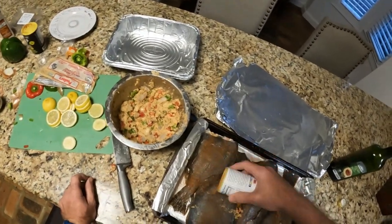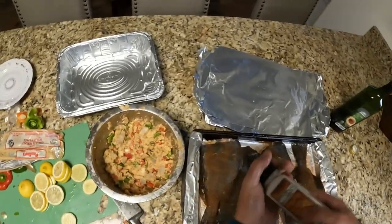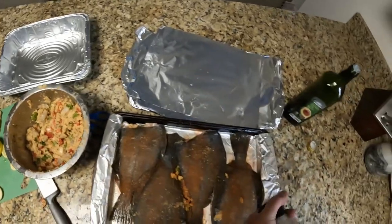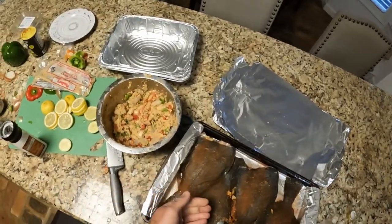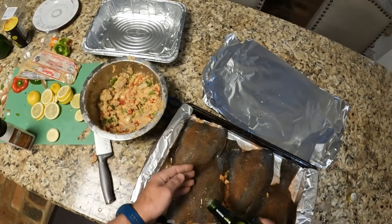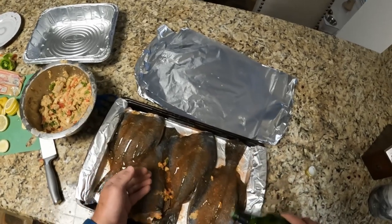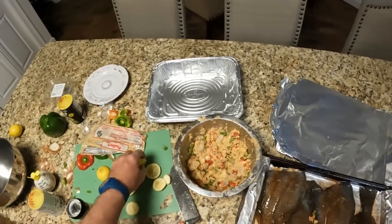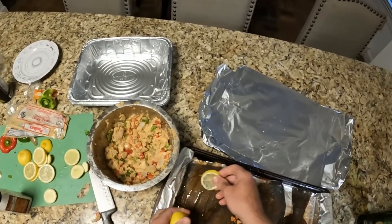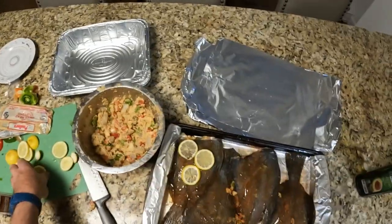And a little Justin Wilson, and a little sea salt. A little avocado oil put on top of the flounder. Then we'll take our lemons and put those on top.